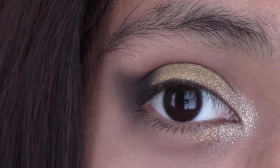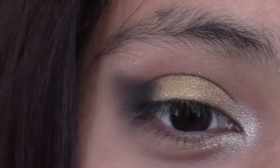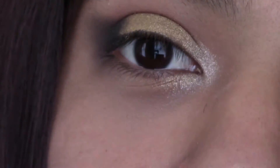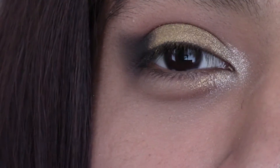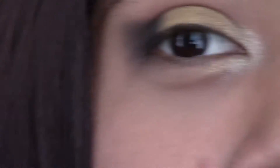This is the part where you can decide if you want to add more black to your lid, or if you want to leave it like this. I think I like it like this personally. It just has enough black and it looks really cool, you know?